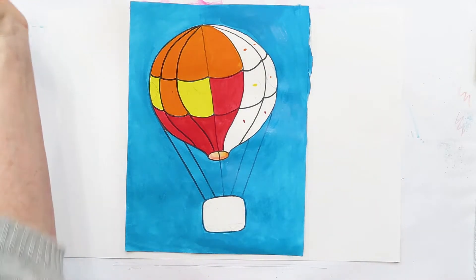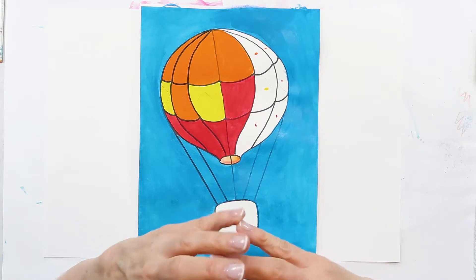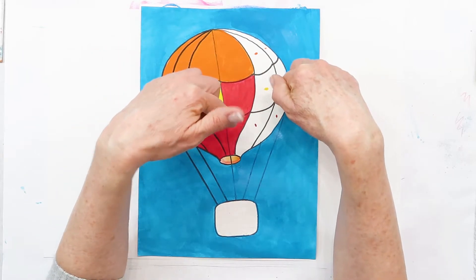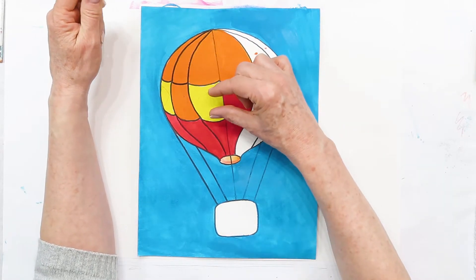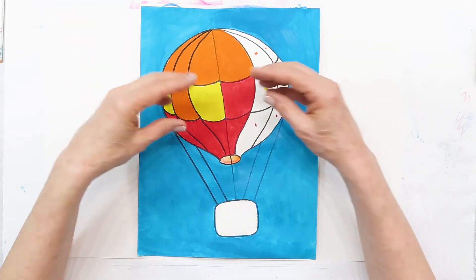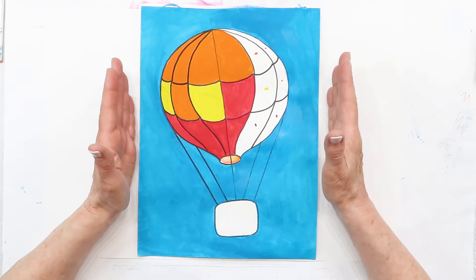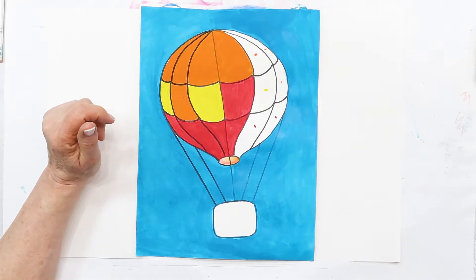The next step — we're going to work on our balloon. Choose your colors for what you want in your balloon. If you draw a design, you need to paint around it. A pattern is something like diamond, diamond, diamond, or diamond, circle, diamond, circle — that's more of a pattern. A design is maybe some circles and flowers, or a big heart — just something you want on your balloon. Make sure you can paint it and it's not too complicated.